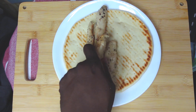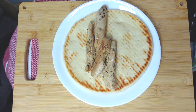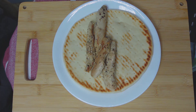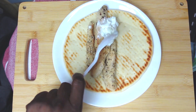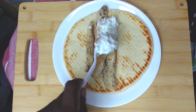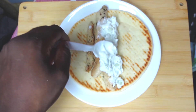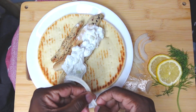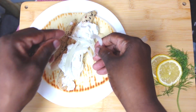Now grab a pita bread and layer some of the chicken inside. Top with our lovely dill yogurt sauce and we're gonna add some onions — red is best, but this is what I had.